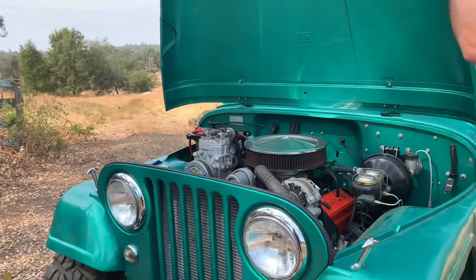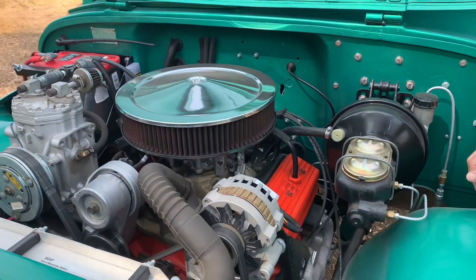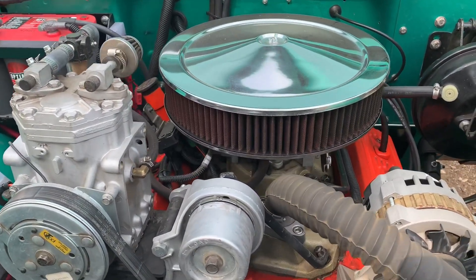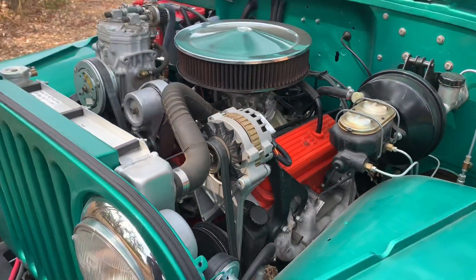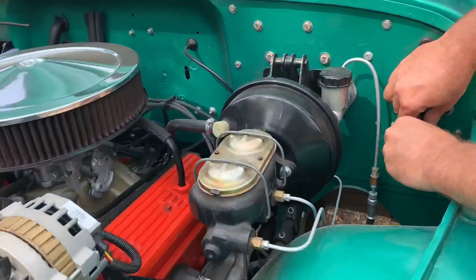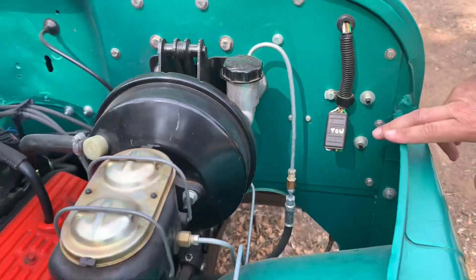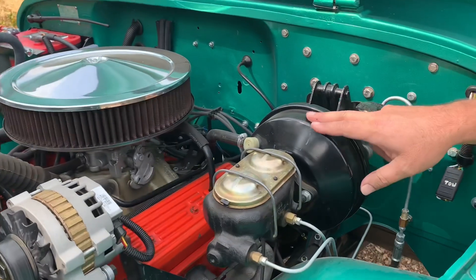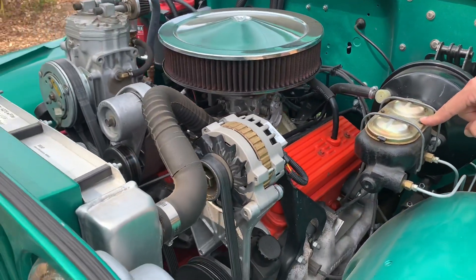One of the cool things about this latest restoration is this is a TBI fuel-injected — throttle body injected — 4.3 Chevy V6. As you can see, it just fits in there perfectly — really clean, really classic. Some simple details like unplugging your wires to hook up the lights for when you flat tow it, all built into the harness. It's got a hydraulic CJ clutch, a CJ power brake booster, and a disc/disc master cylinder.